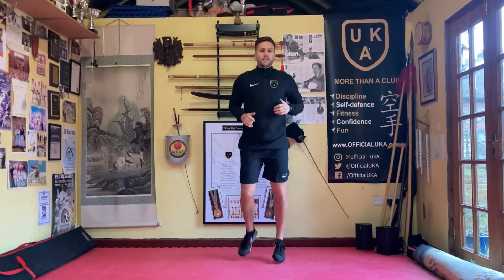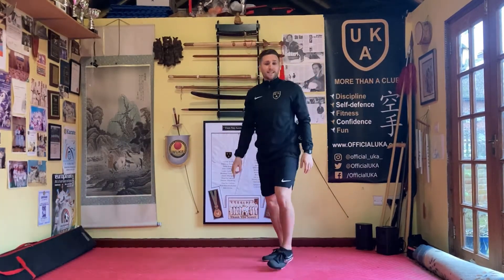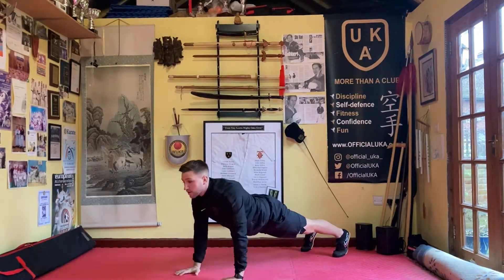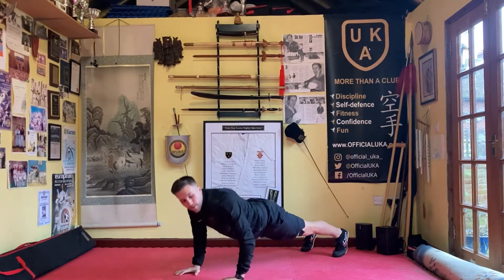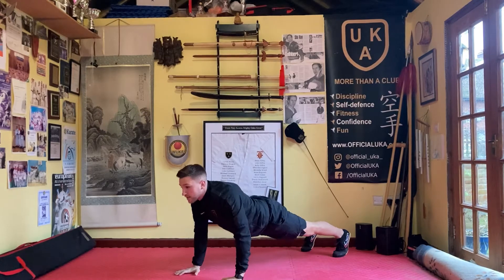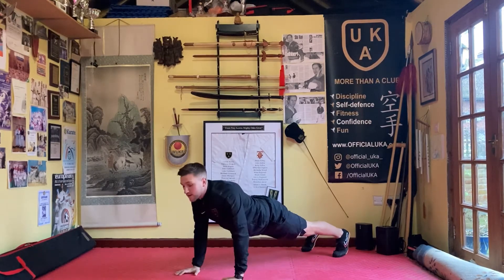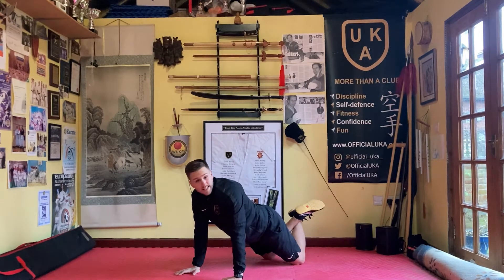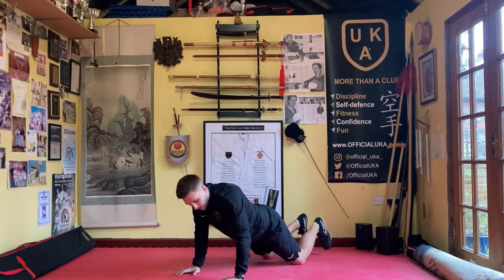Next exercise, what we're looking for is press-ups. Remember when you're doing your press-ups, fingers pointing forward, bending the elbows. Let's do 10 together. Here we go, ready: one, two, three, four, five, six, seven, eight, nine, ten. Remember, if you're finding your press-ups tricky, always go down to the knees if you need to, and you can always bend your arms halfway — that's fine. Up and jogging, give your arms a little shake.